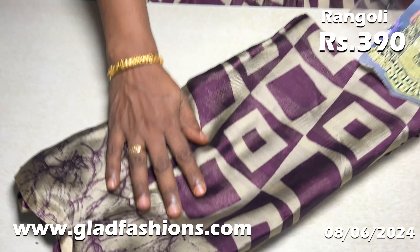That's the same size. This is a dark green color — a bottle green. This is a bottle green color. If you want to find this one, you can place the order at www.gladfashions.com.